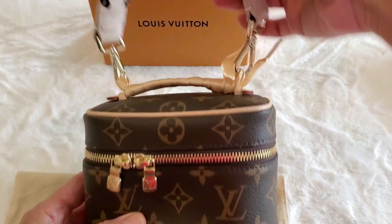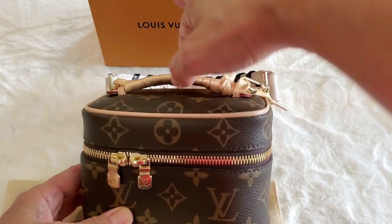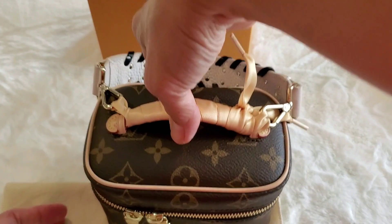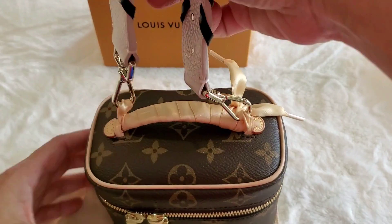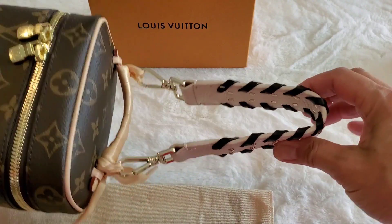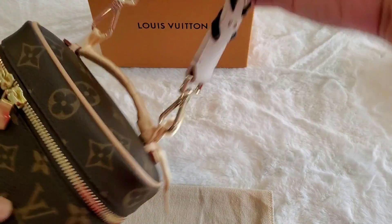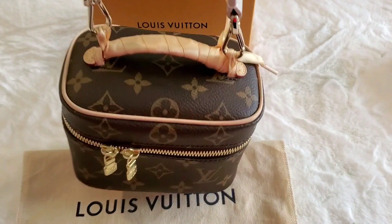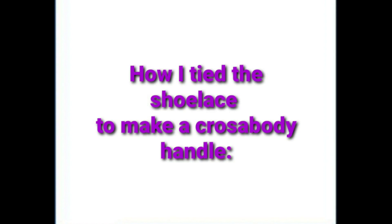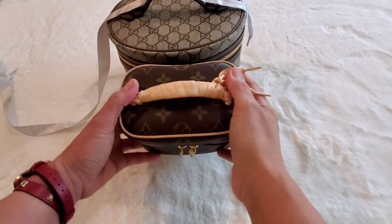I also interchange it with other straps. Sometimes I use it just as a top handle bag, but since the top handle is so tiny I can't put it on the crook of my arm. So I use a slightly shorter strap — this top handle strap from Kate Spade — and then I can put it in the crook of my arm and carry it that way, which is very functional as well.